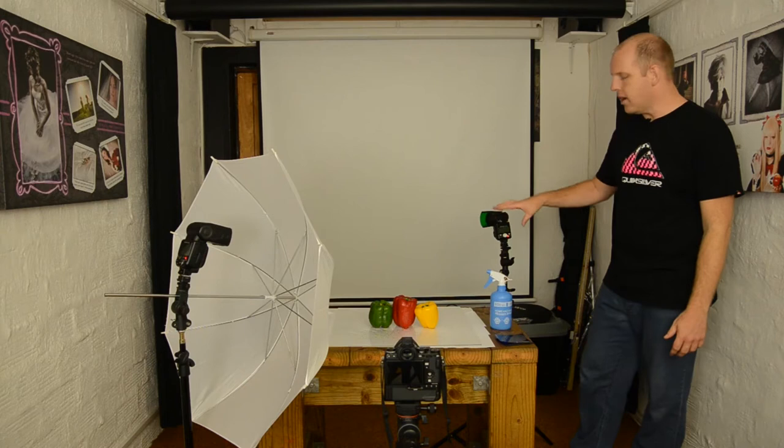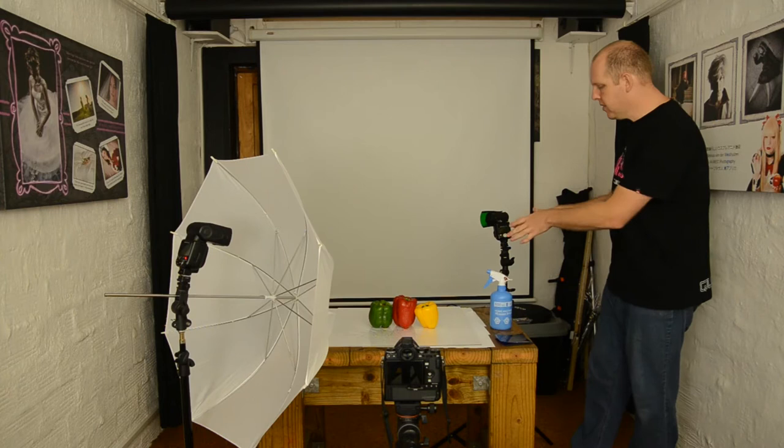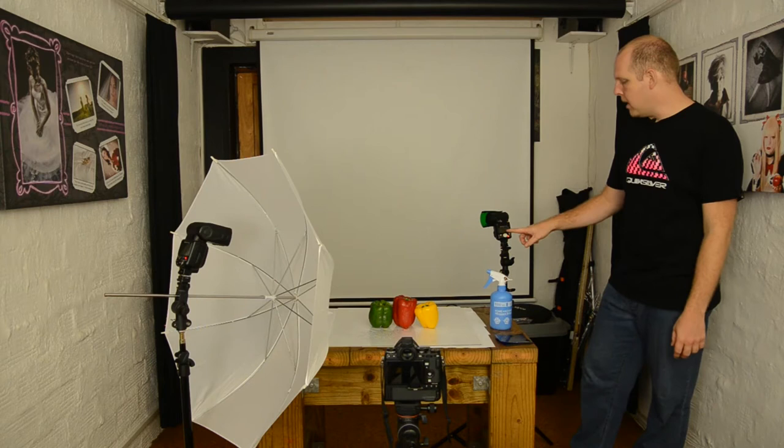For the power settings, I'm powering this flash in manual. The units do not handle TTL, which I'm very happy with. I don't use TTL with off-camera flash — I prefer not to because I want to know that this flash is always going to fire at a consistent level. Currently I've got it set to half power. The camera is not changing my settings or power levels via TTL; I know I'm in full control. I can control the power levels by going up and down — full power, quarter power, eighth power — I can decide what my power levels must be. I've chosen half power.